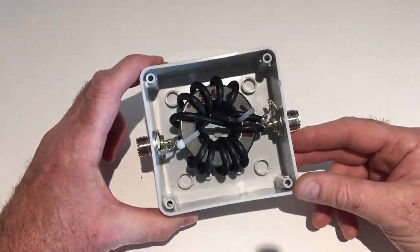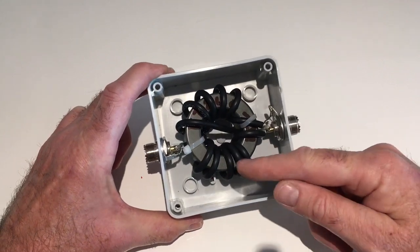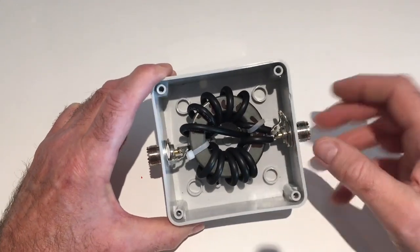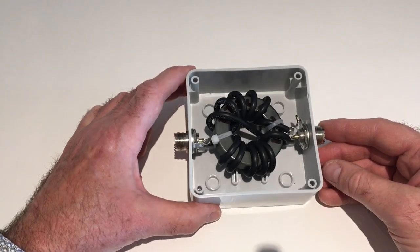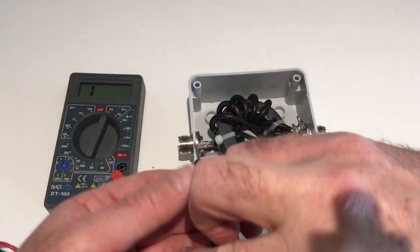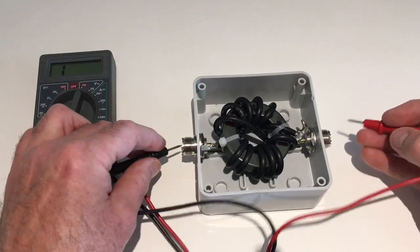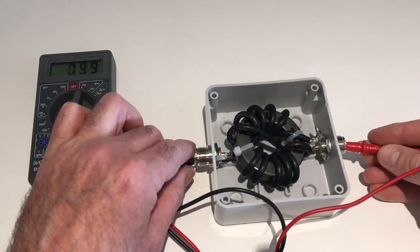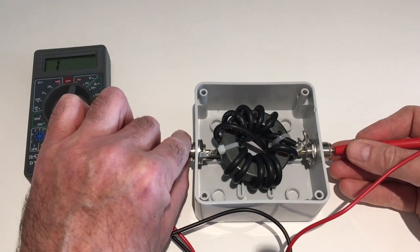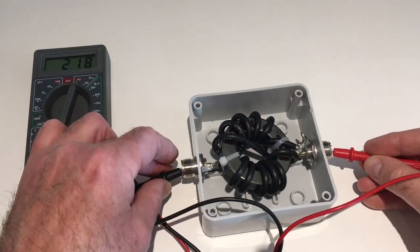Here's the ferrite ring soldered in. It can be a fiddly job getting down into these tight spaces. Two things to remember: try not to touch the coax with the soldering iron or the box sides. The last thing to do — well, one thing to do — is check continuity, just to make sure your soldering is fine. Checking across the outside of the coax — fine. The inside — yes. And across from outside to inside — no continuity there, which is correct. Outside connected, inside connected.